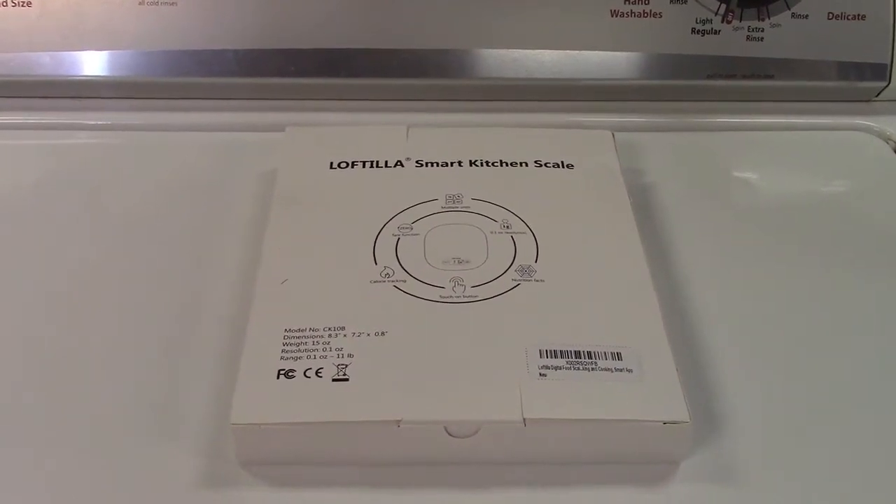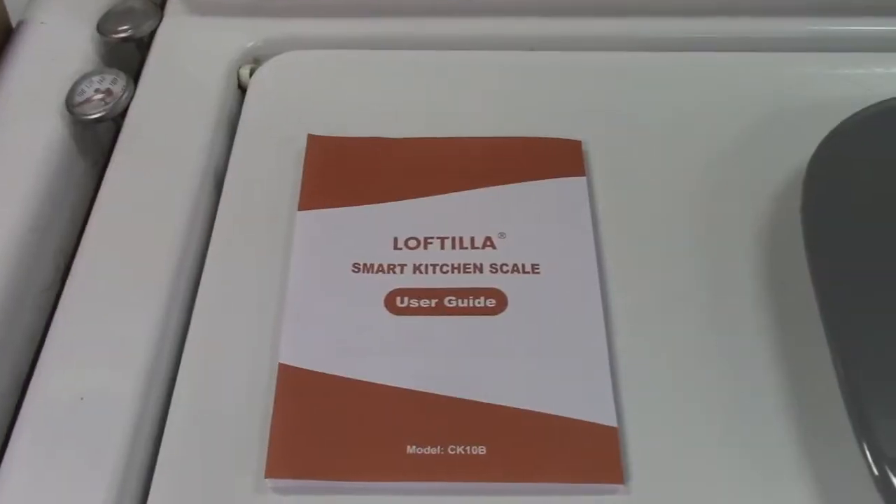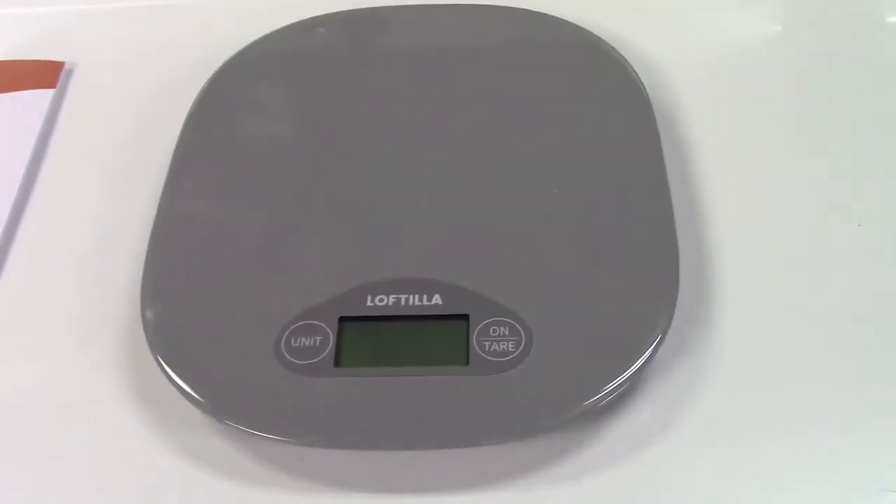This is the Loftilla Smart Kitchen Scale. Let's take it out of the box. In the box you get the user guide, AAA batteries — two of them — and the scale itself.